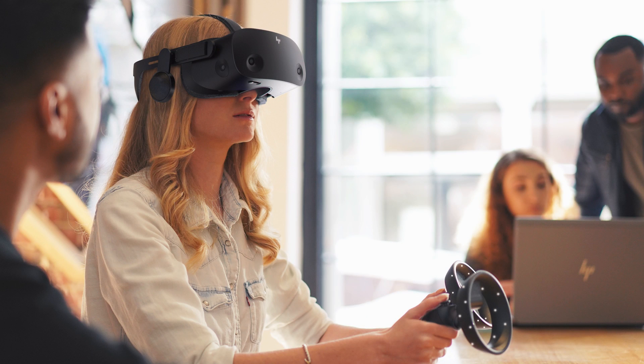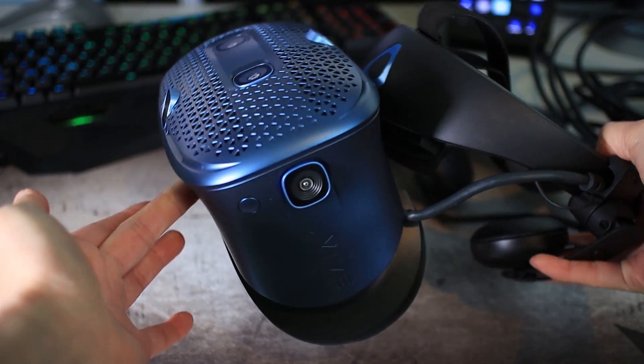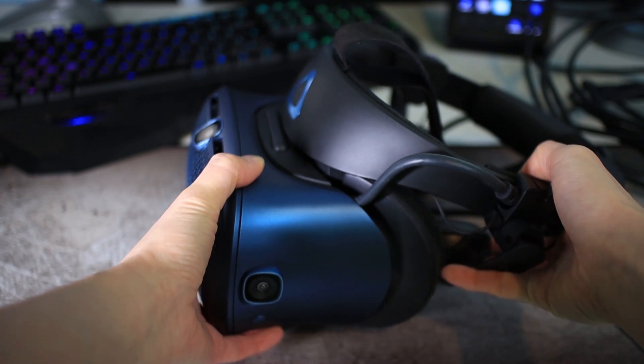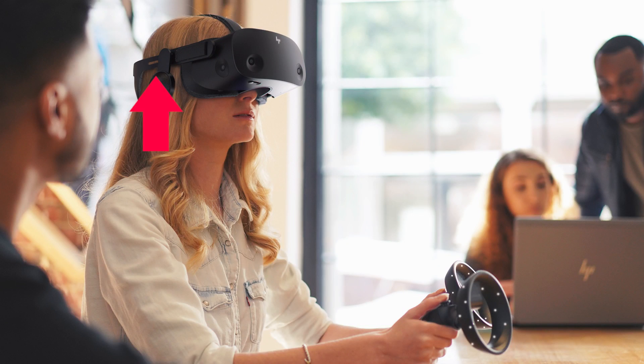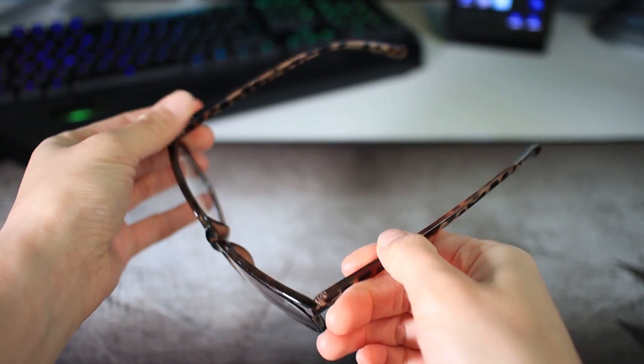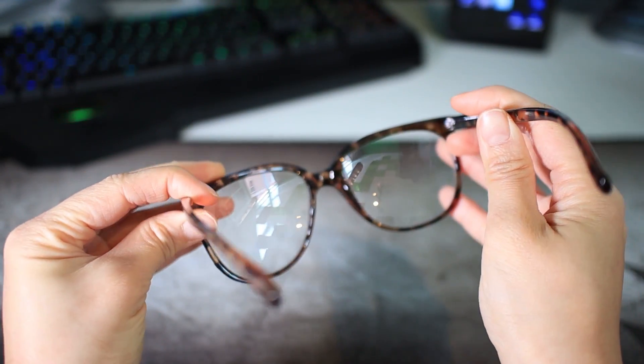Another new thing is the 90-degree flip feature. But interestingly, this isn't the same as the Cosmos — it's not a flip-up design where you flip the front to peek at the real world. It is made to flip the strap, which makes it easier to put the headset on and off. HP also designed the face cover with attention to people who wear glasses, so most frames should fit.